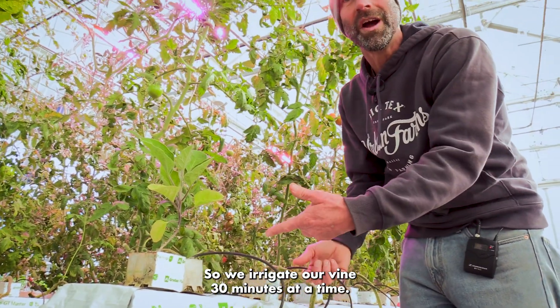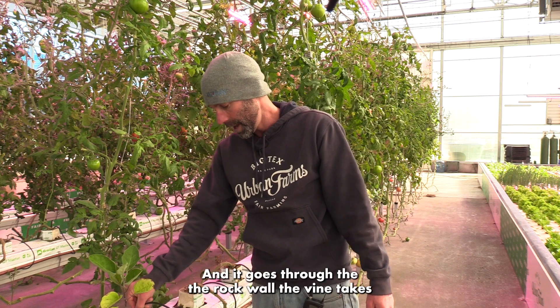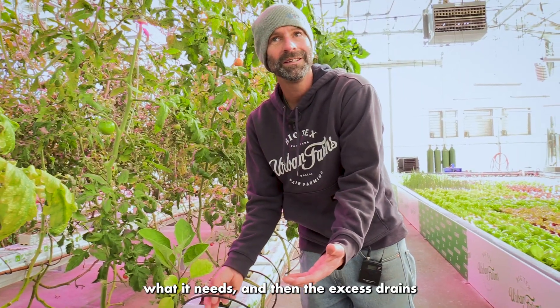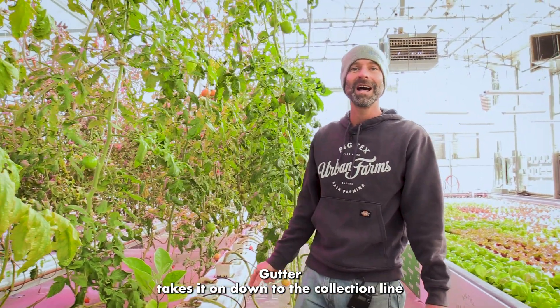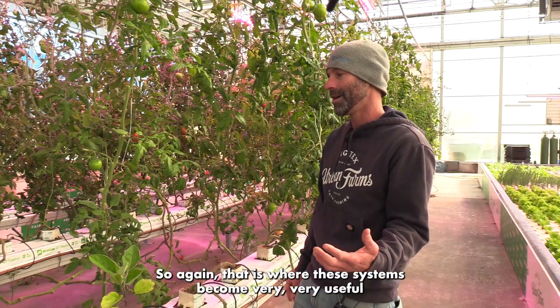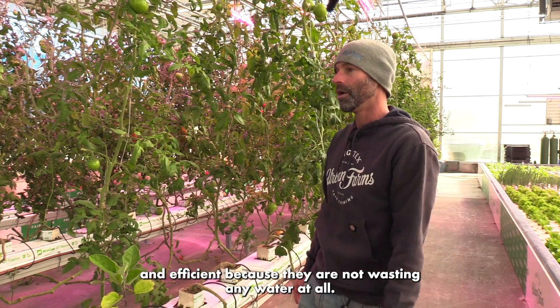We irrigate our vines 30 minutes at a time — that's what these little drippers are. It goes through the rockwool, the vine uptakes what it needs, and then the excess drains out of the bottom and is gathered by the gutter. The gutter takes it to the collection line, and the collection line takes it right back to the reservoir. That is where these systems become very useful and efficient because they are not wasting any water at all.